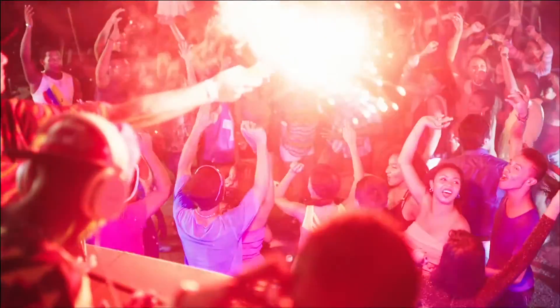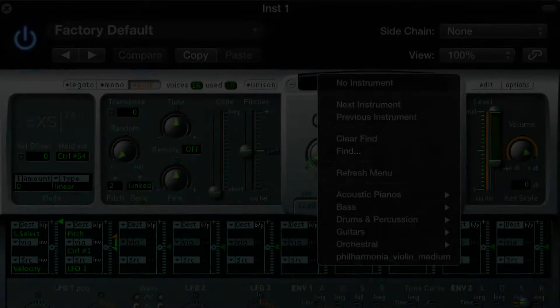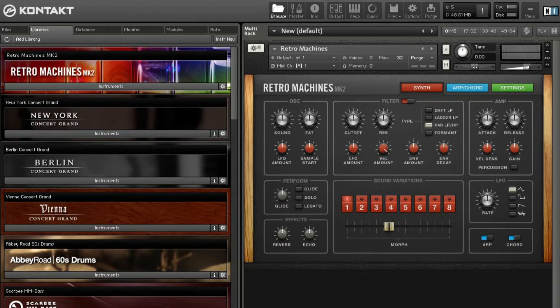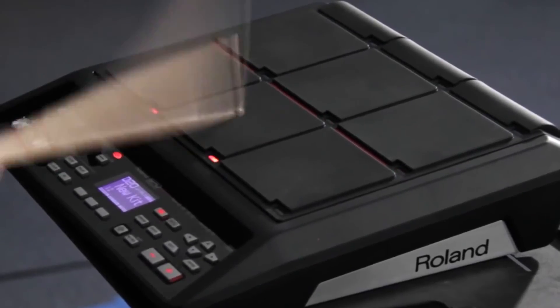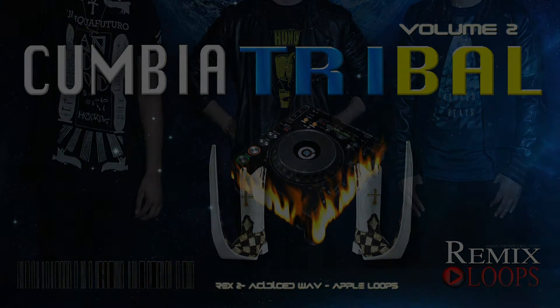This is also compatible with any hardware and software samplers such as EXS24, Halion, SampleTank, Emulator X, Kontakt, Roland SPD-SX, and more. Cumbia Tribal Volume 2 — buy it and start producing now.